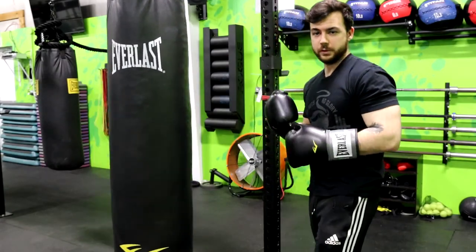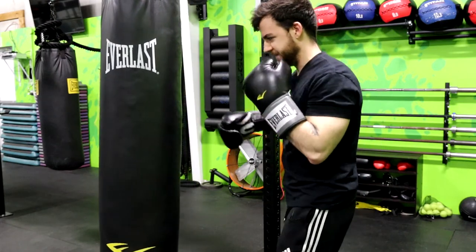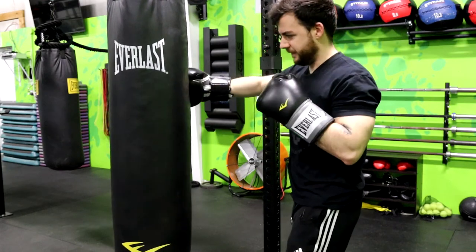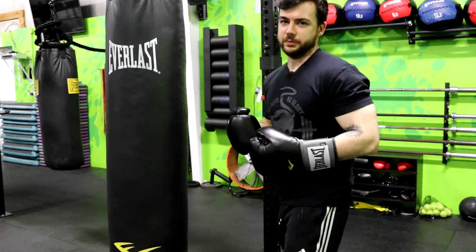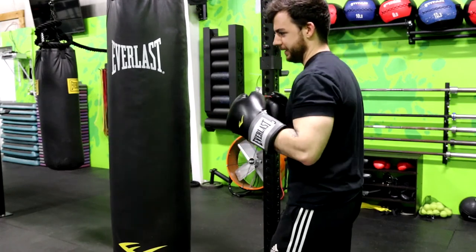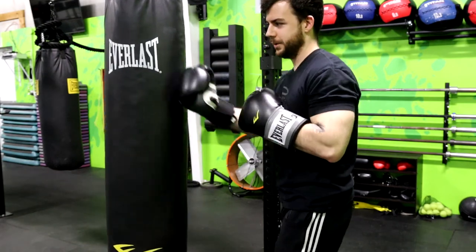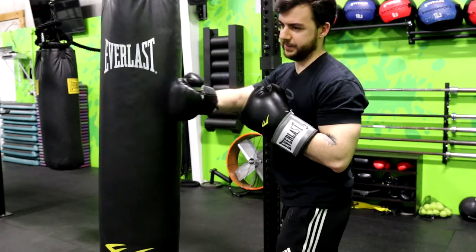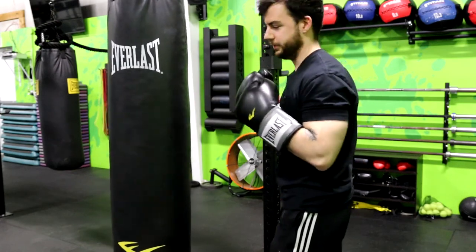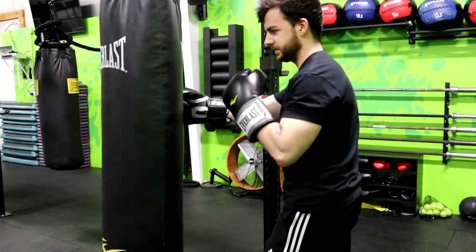Next we've got the hooks, or the threes and fours — three being your non-dominant hand, four being your dominant hand. With the hooks, you want to come in from the side of the bag. There are two different ways you can throw them: with your palm face down or your palm face in towards you. It doesn't make a big difference — it's personal preference. I prefer to have my palm facing in towards me. When you hit the bag, imagine cutting it in half horizontally. You don't want to come down diagonally or from low to high — you want to come directly across as if you were cutting the bag perfectly horizontally. Keep your elbow and forearm level, parallel to the ground — elbow up, forearm in, coming directly across.